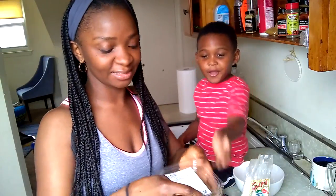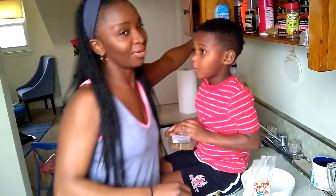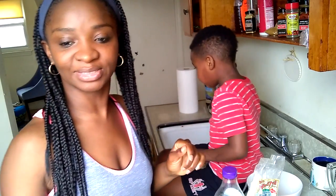I'm adding some raisins, and maybe a little bit of blue agave in there, because she's not going to want to eat if it's not sweet. But let's just show you how it's done.